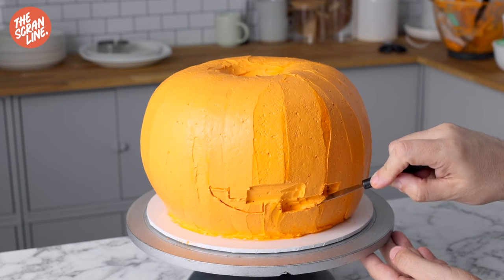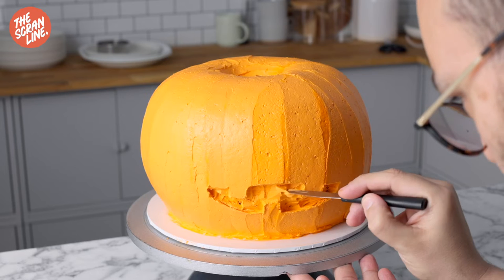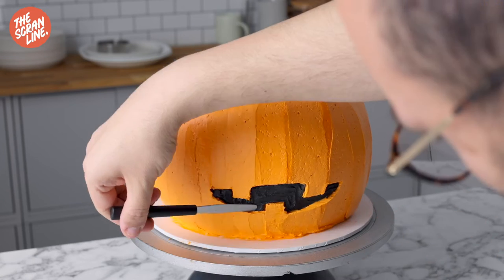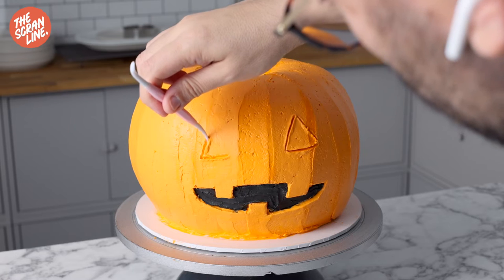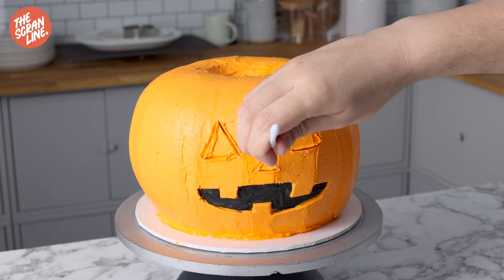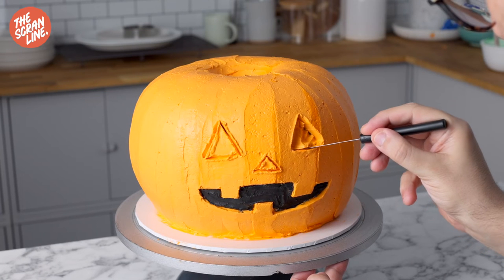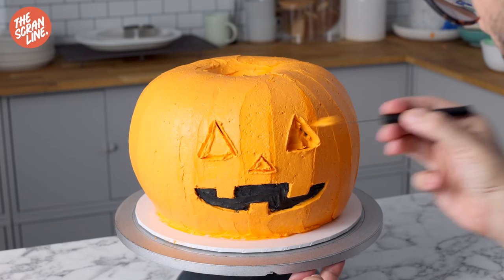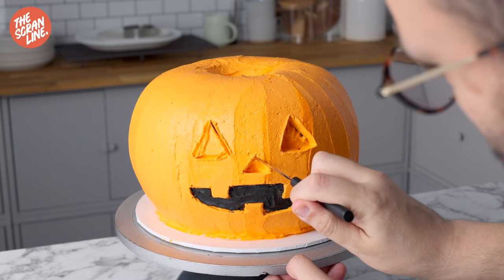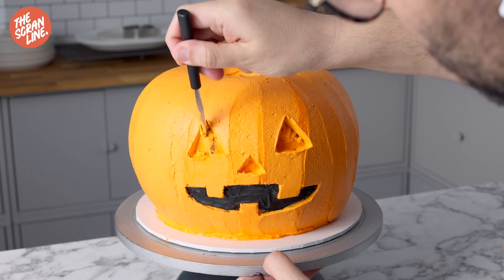Something that really annoys me about jack-o-lantern cakes is that the details sometimes look raised on top of the frosting — people make them out of fondant, which is fine. But I wanted to do some carving to make it look like the mouth actually has teeth. I want an indented mouth effect with teeth that actually look like teeth. So carve away very slowly, taking your time on the frosting, doing the nose and eyes as well.